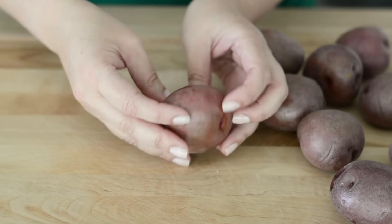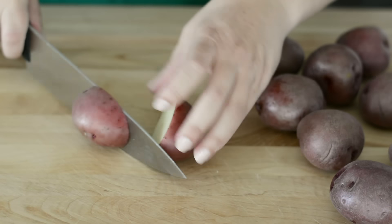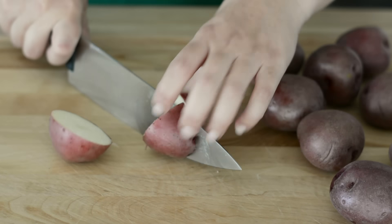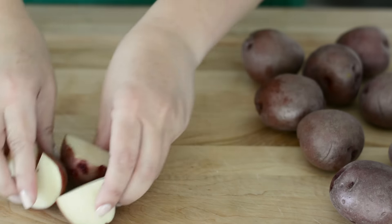So here we have our red potatoes. These are about small to medium size, and what we're gonna do is rinse them and pat dry them, and then we're gonna cut them in half or into quarters, whatever size you want.